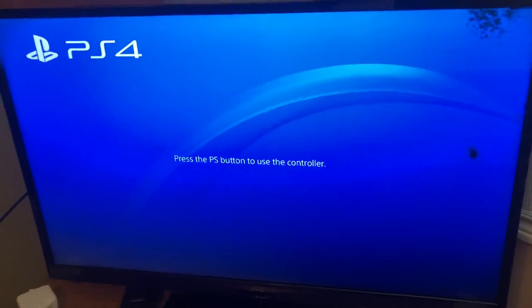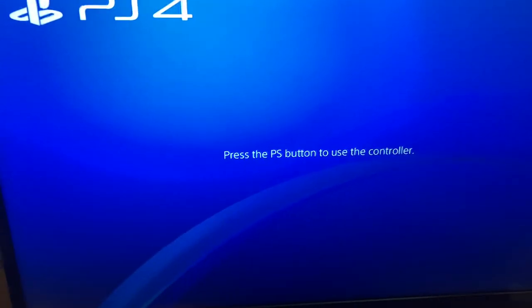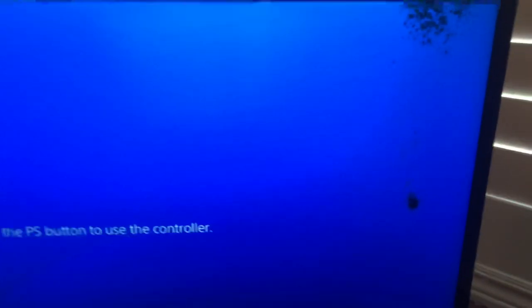I haven't turned this TV on in a while, but I just connected my PS4 to it and it looks normal except for right here. If you get closer, it's actually a colony of ants living inside the LCD panel. If anybody could help me out — how this could happen, what they're eating inside there — that'd be great.